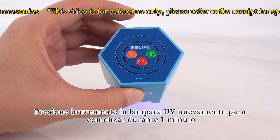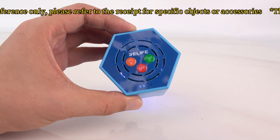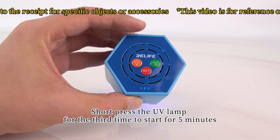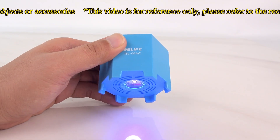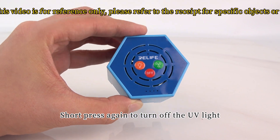Short press the UV lamp button again to start it for one minute. Short press the UV lamp a third time to start it for 5 minutes. Short press again to turn off the UV light.